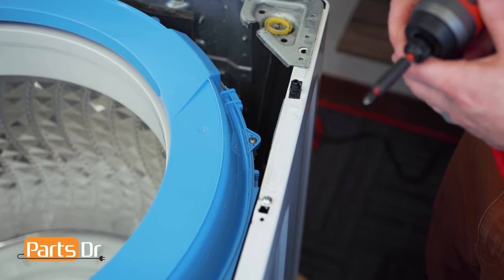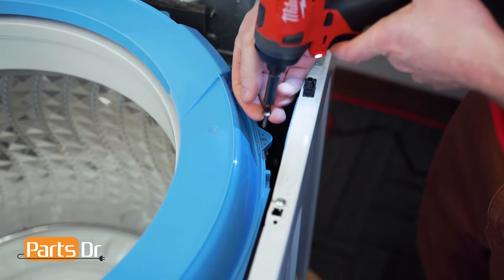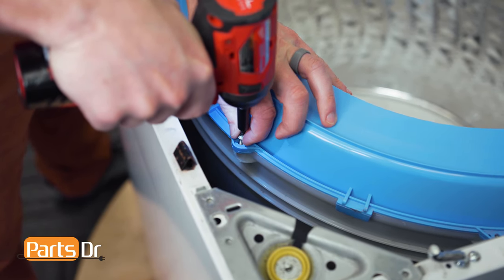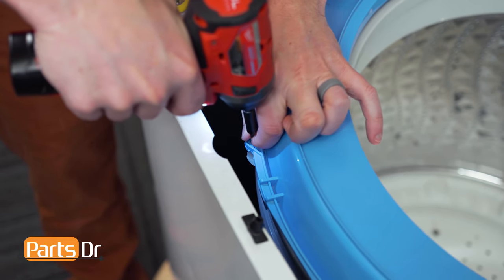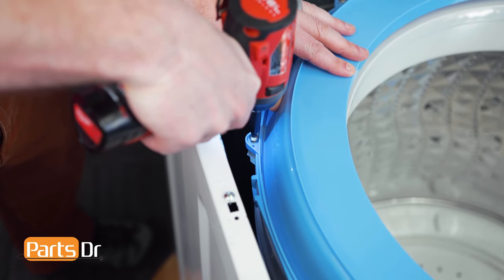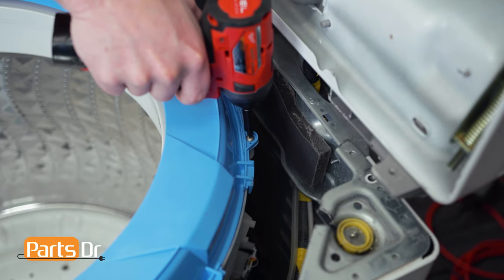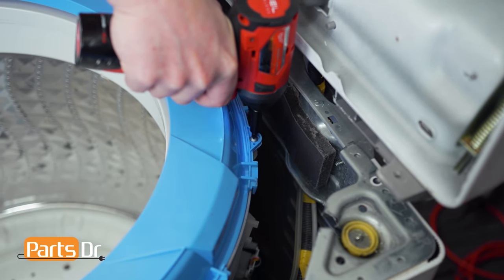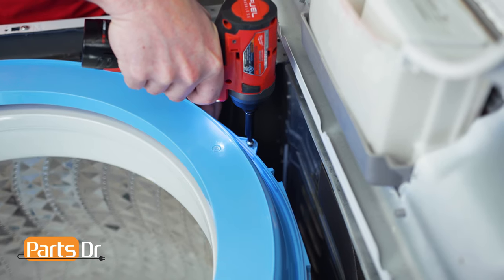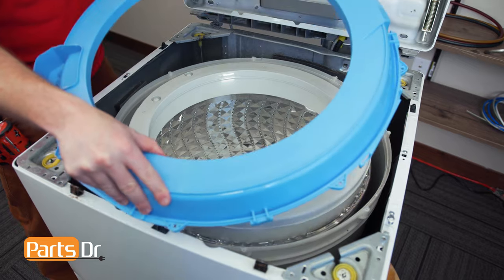Now, using a Phillips screwdriver, we'll remove the eight mounting screws that hold down the top cover. The two back screws may be difficult to access — you may need someone to help you prop open the top while you remove them. With the screws removed, you can now lift off the tub cover and set it aside.